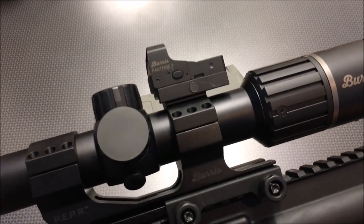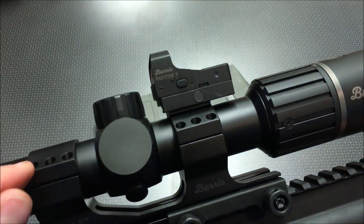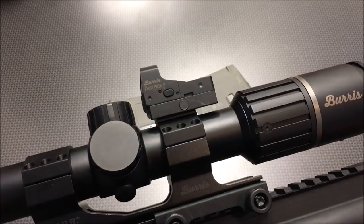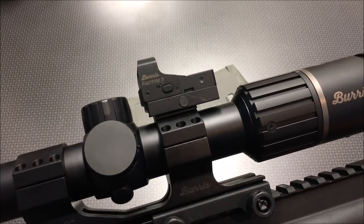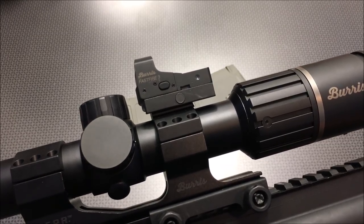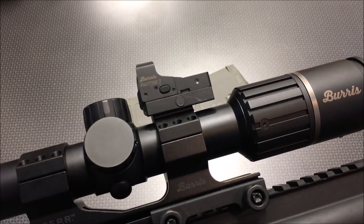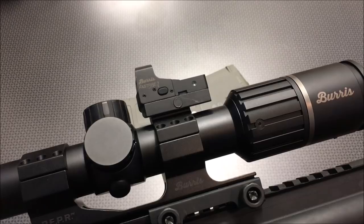Moving along, the Burris Fast Fire 3 is actually fairly slick. You actuate it and cycle through brightness settings by clicking the button, and click through to turn it off. It's got an auto-adjust setting that picks up ambient light from the front, plus a manual setting to transition between brightness levels. I'm not reviewing this as a pistol optic since it's been sitting on top of the scope, not on a pistol slide, but as a scope-mounted red dot it does really well. The dot does not wash out on a bright sunny day, it gets pretty dim for nighttime use, and it worked well in all conditions. No complaints — it didn't walk loose and it held zero.